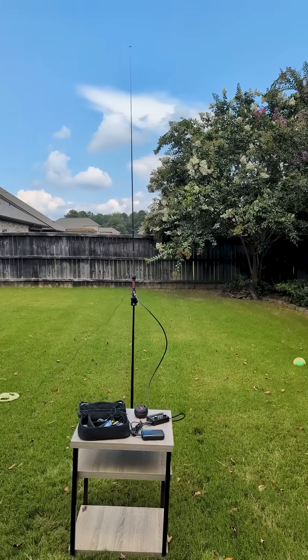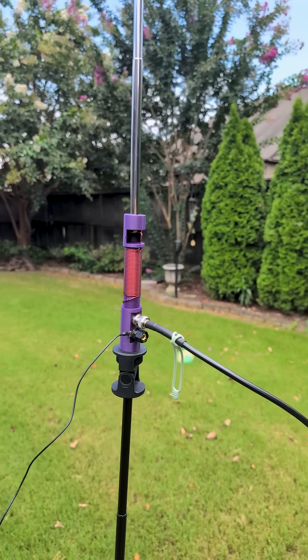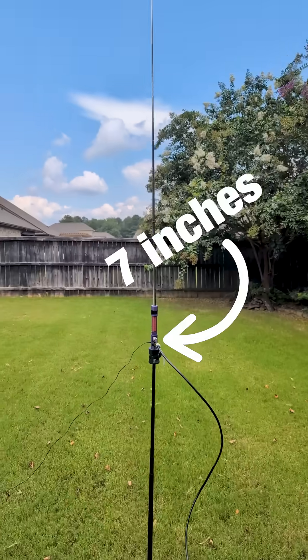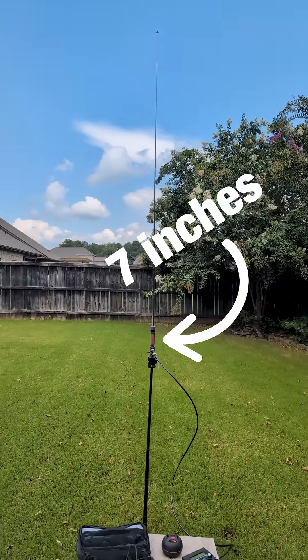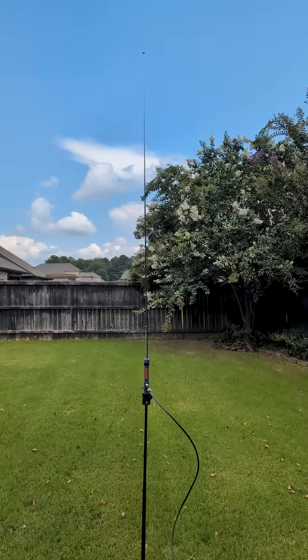I just set this up in the backyard and believe it or not, that is a 20 meter antenna right there. This is a sneak peek — this is the Just Okay Mini. More details coming soon. It goes down to like 7 inches and fully expanded it's still less than 5 feet, so you can pretty much set this up anywhere.